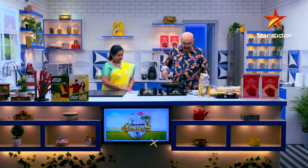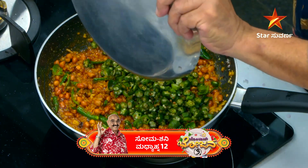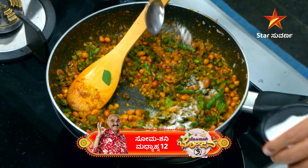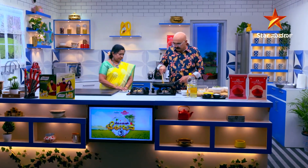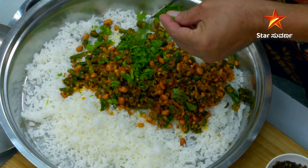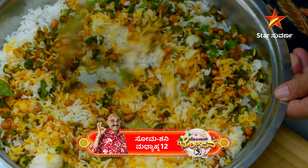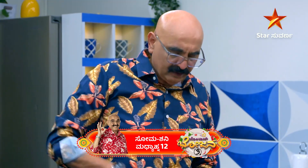1 db, 100 g, 5 g. Let's put it in there. Our special vende kai bath is ready.